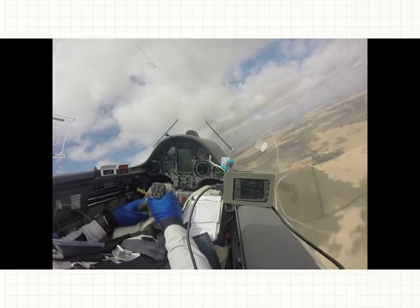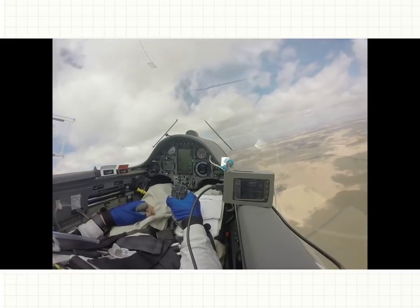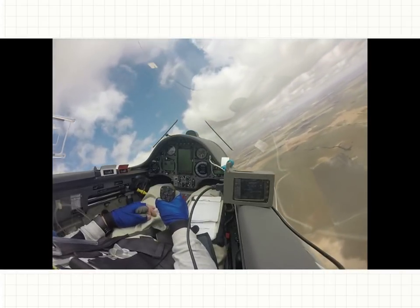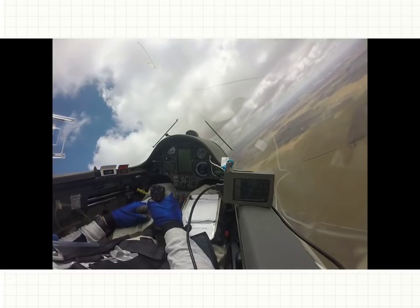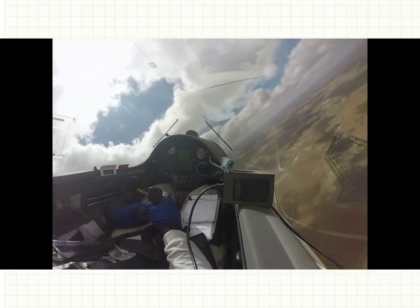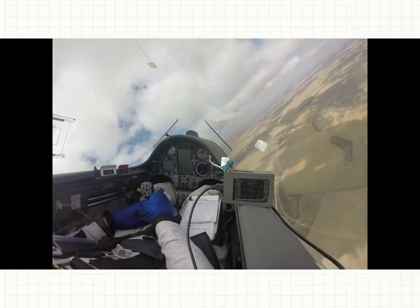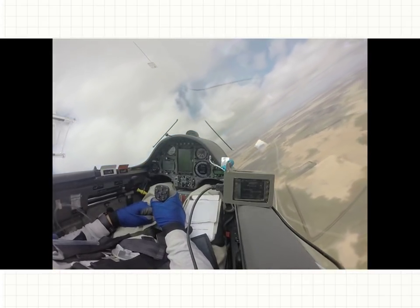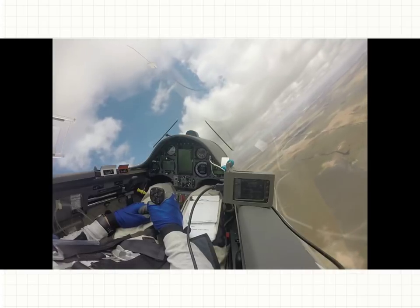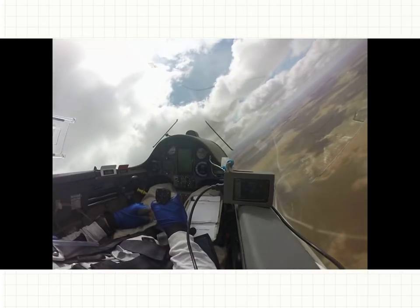Bit of a wider turn. Sit and find the core — I missed it. Straight on into that. Hard rudder right, get into the turn, top rudder. Bit of a wider turn. Just as it is now: 45-degree angle of bank, nice constant speed, nose on the horizon.